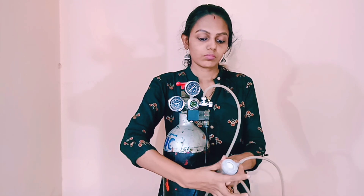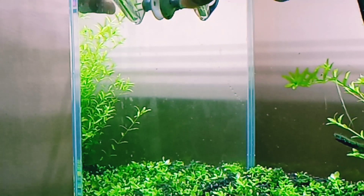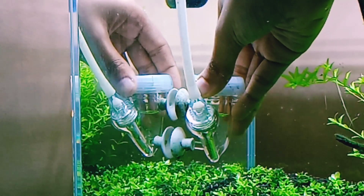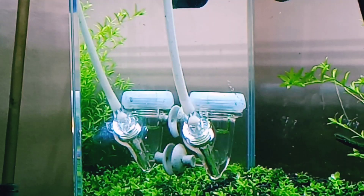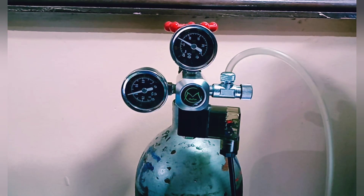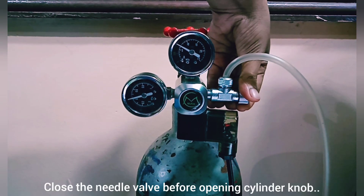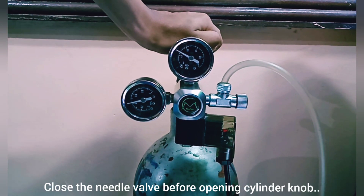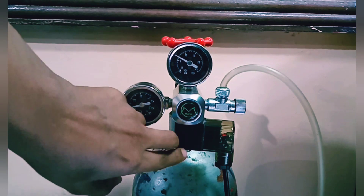Slowly fix the diffuser on the aquarium wall — a suction cup is included with the diffuser. Next, close the needle valve completely before opening the cylinder knob. Then connect the solenoid to electricity and turn it on.